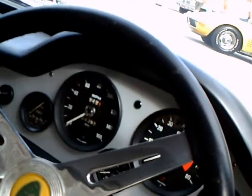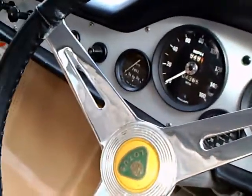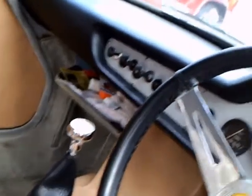Very functional dash. I like the upholstery on this car — very nice. Of course, it has roll-up windows.